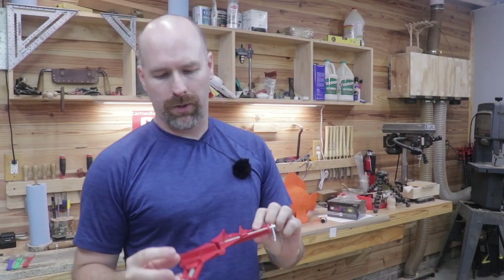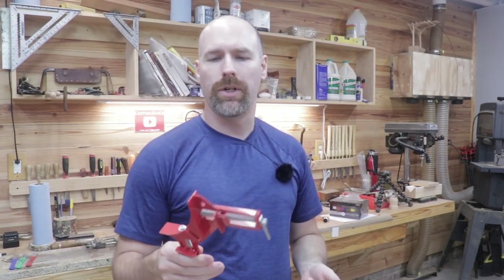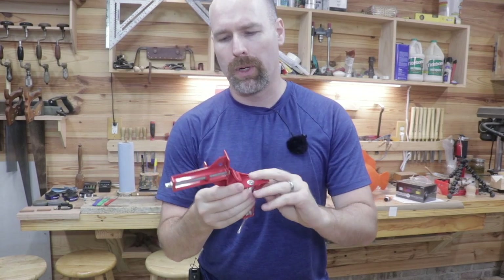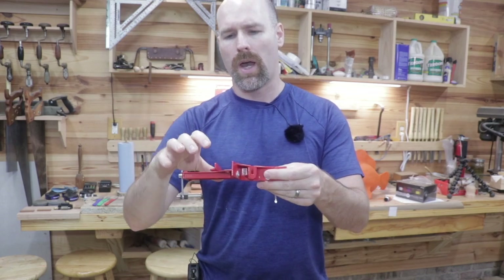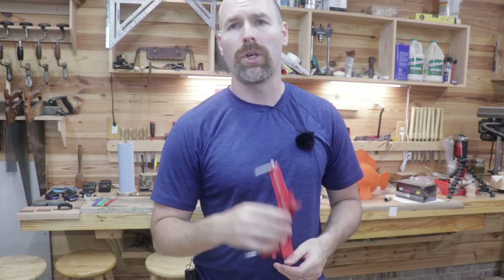Anyone who has ever tried to glue up or attach those 45 degree miters or those 90 degree joints knows it's difficult to clamp those together, and that's really what this tool is intended to do. I tried to use it to clamp a couple of miter joints together and it's just too flimsy — even attached to the workbench — and then trying to keep your material level on the clamp is really difficult. So let me show you what I did.